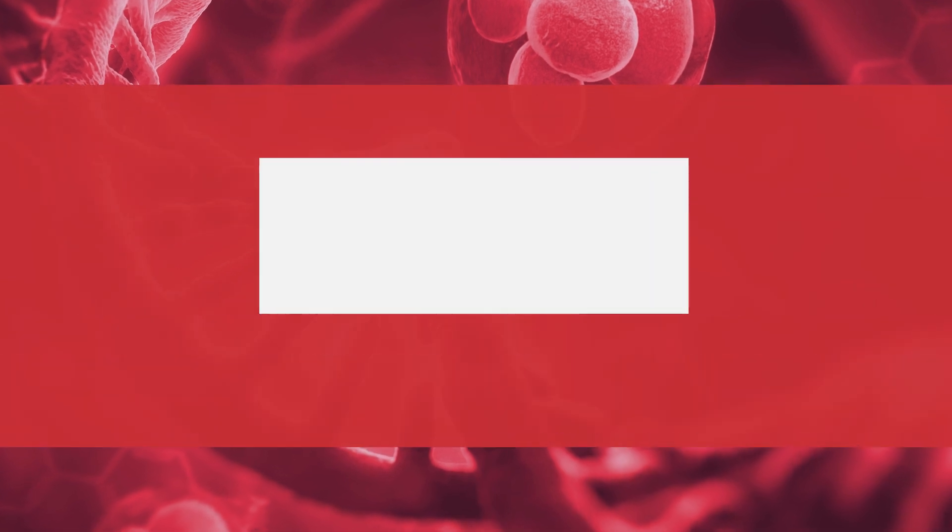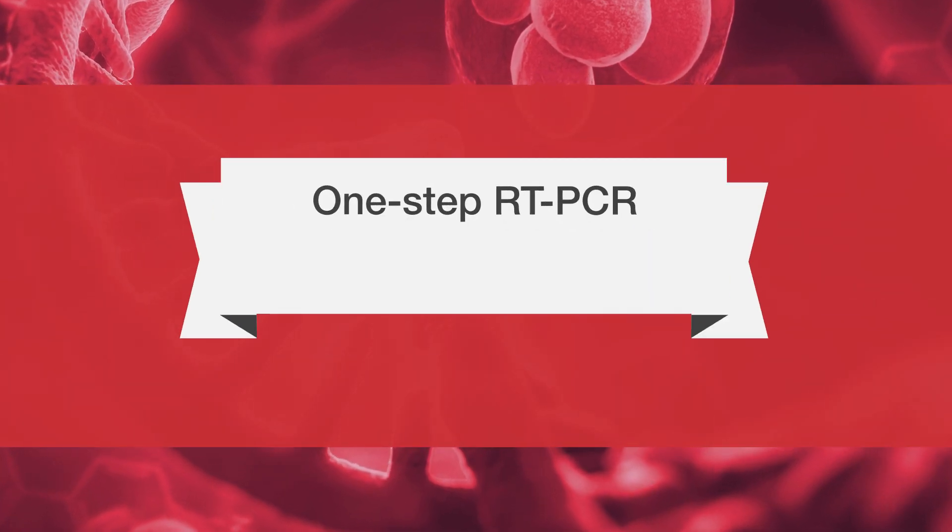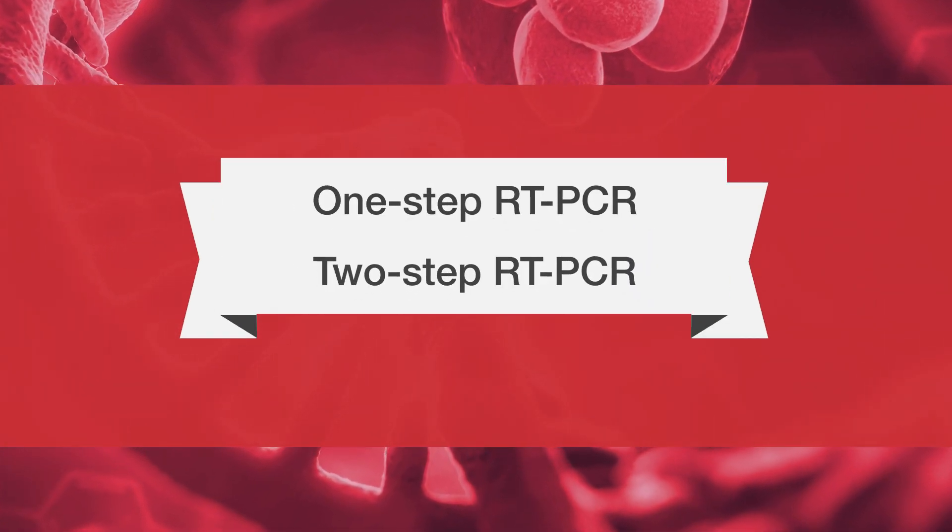There are two primary approaches to reverse transcription for PCR: the one-step approach and the two-step approach.